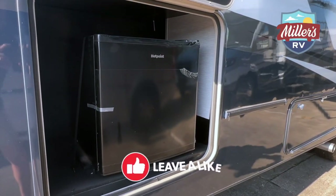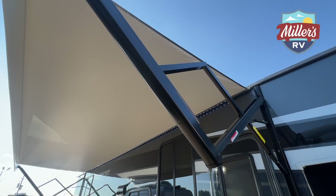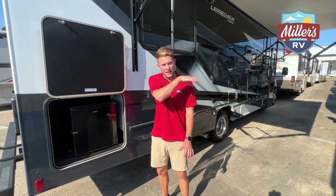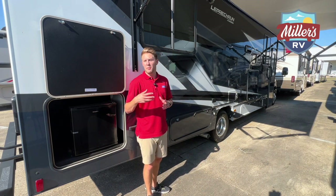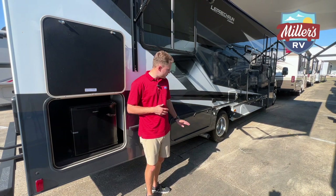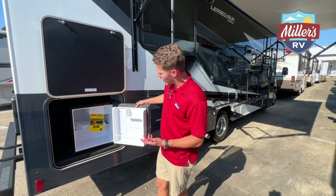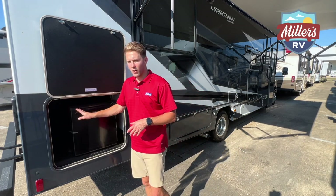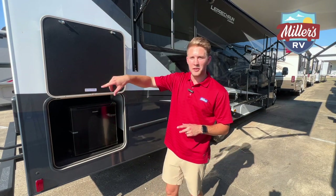There's an outdoor fridge here — so you've got the outdoor TV, huge awning, outdoor cooking and prep space where you can set your grill on that outdoor table and not waste any storage hauling a fold-out picnic table. Plus an outdoor refrigerator — nice little beer fridge, or LaCroix for some of you.